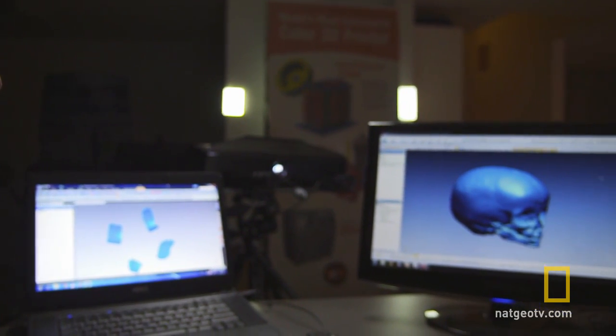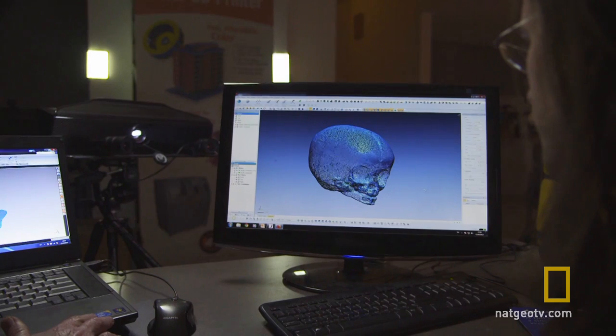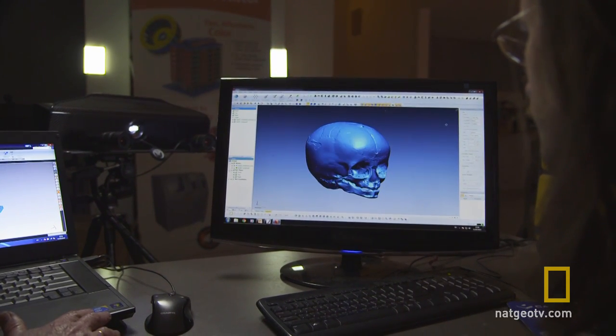Using computer software, they sliced this virtual skull into over a thousand cross-sectional layers. These are now ready for physical 3D printing.